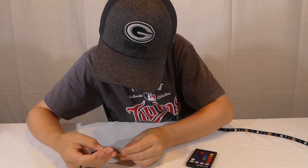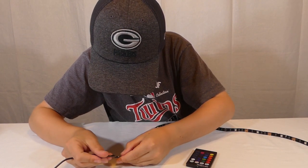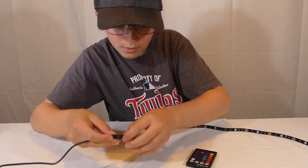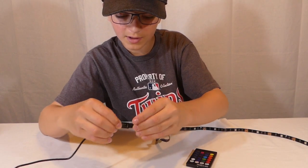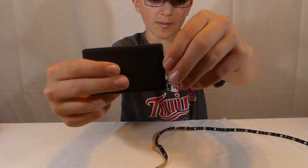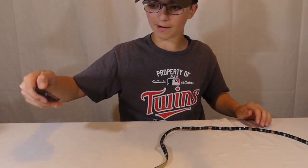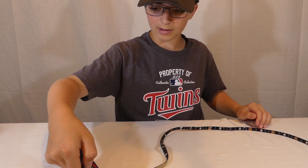I'm trying to figure out how to line it up, so I'm just going to guess. You push the four pins on the LED strip in there. Don't forget to pull out the little strip on the bottom, because that's what keeps the battery from dying.